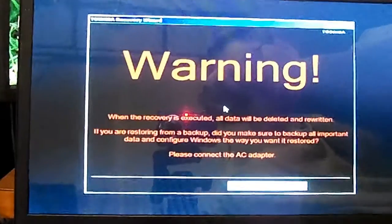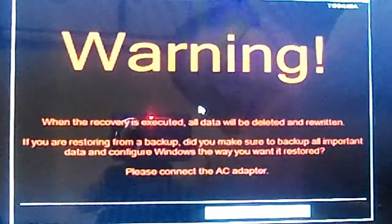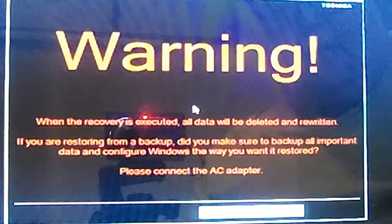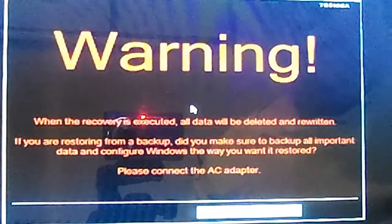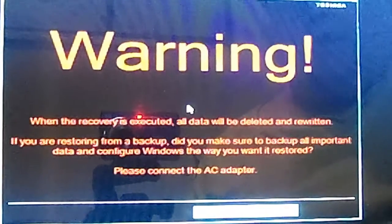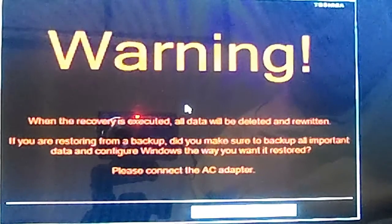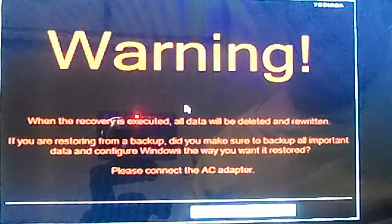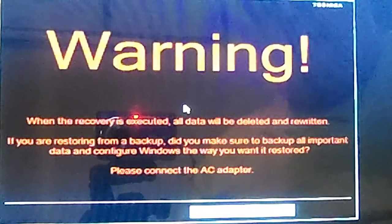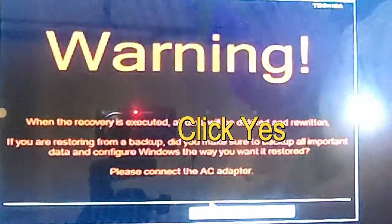It's going to show you a warning when it comes up. Basically, when the recovery is executed, all data will be deleted and rewritten. As I said, you might want to back up your files and all your important documents before doing this. Make sure your power cord is connected. Then you want to click yes.